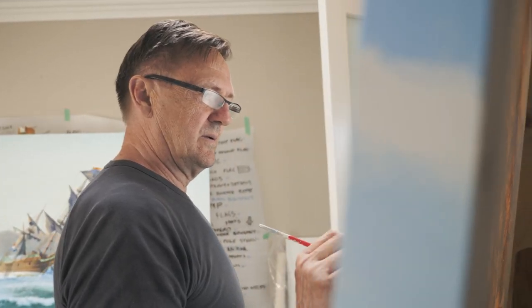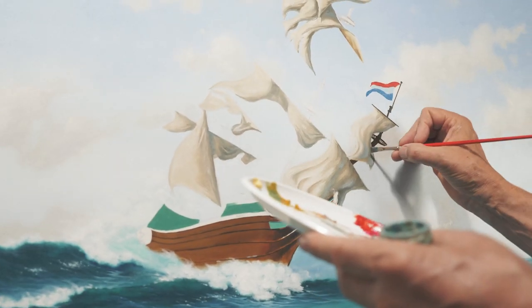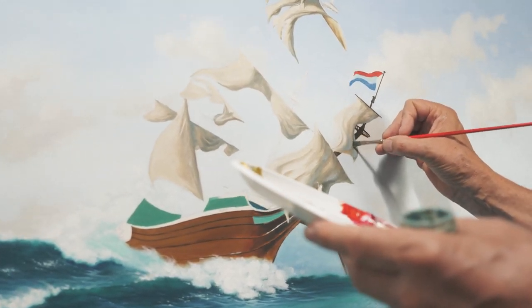My name is Paul Lucas and I've been painting since I was nine years old. I started in England. We had an artist staying with us and I'd walk past his room and smell the oil paint and see what he was doing. I was really taken by that. I got particularly interested in the old masters, the Dutch, the English.